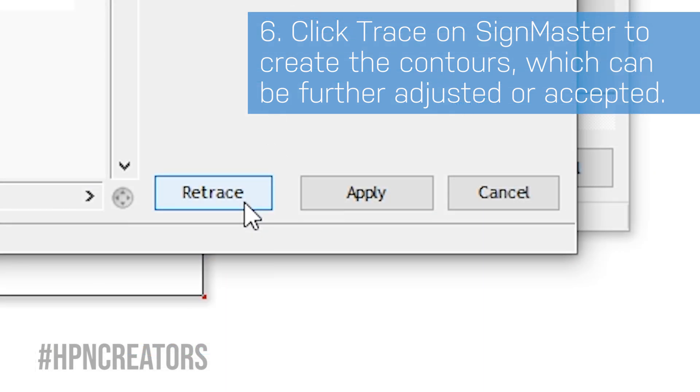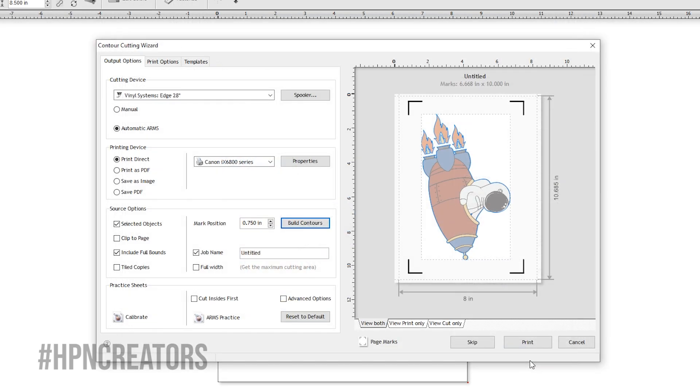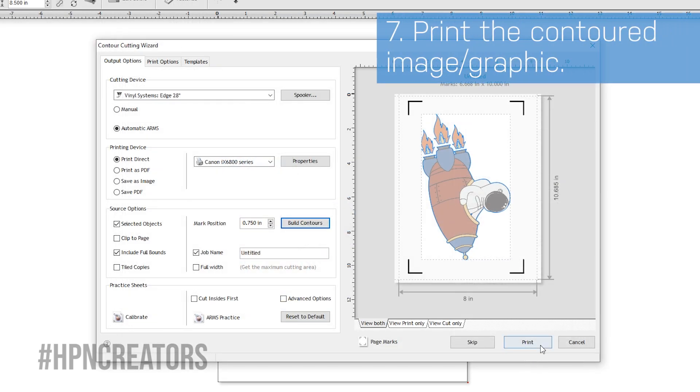Retrace the image, or click Apply, then Accept if satisfied. With contour lines now ready for your graphic, you may now print it.